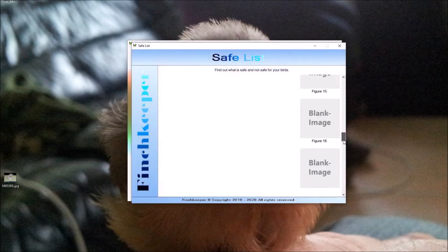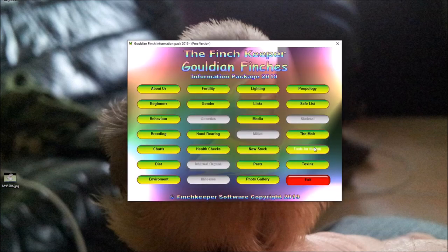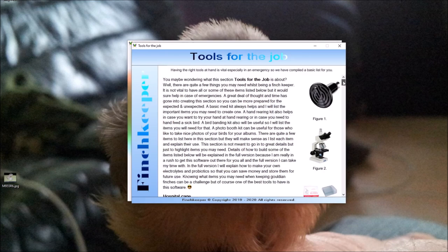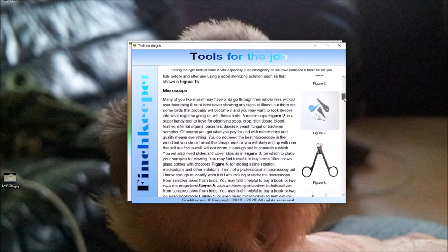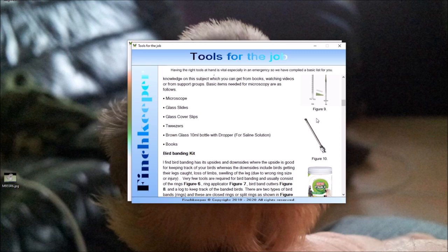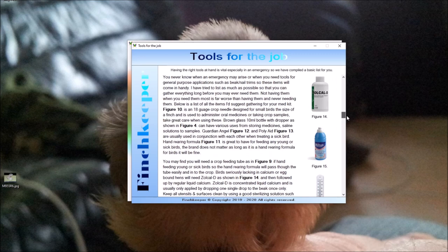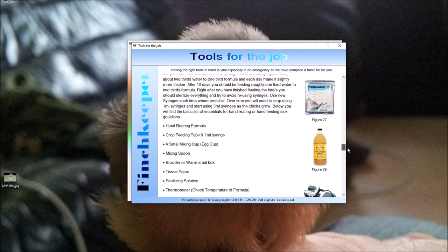There are still template pages for a Safe List and Moulting sections — those haven't been done yet. The Tools for the Job tab I think is definitely finished. It tells you the tools you may need, with handy tips — covering hospital cages, microscopes, bird banding kits, med kits, and hand rearing kits with photographs.